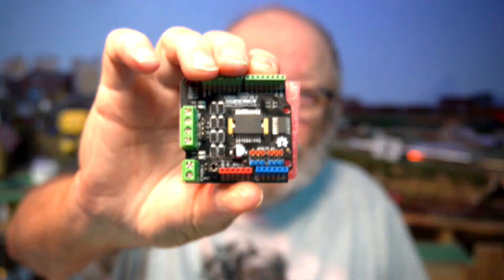Now if you have a bunch of motor shields laying around that never worked with DCC++ because they were incompatible, now you know what to do with them — you could run your tortoise switch machines with them.